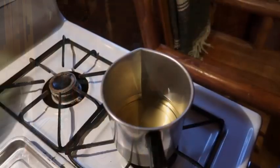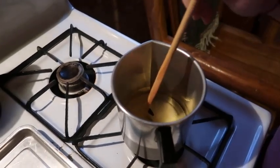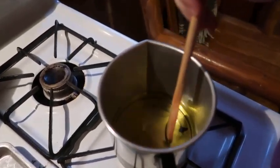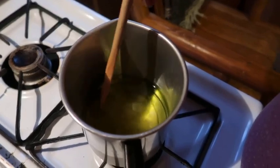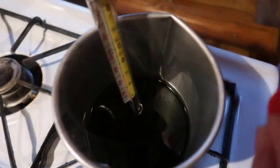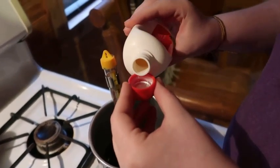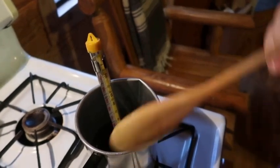We're gonna add some coloring. I have some green — I'm gonna put that in there and stir until it's dissolved. We have our scent here and I'm just gonna use Mulberry; we're gonna add one to two caps and stir.